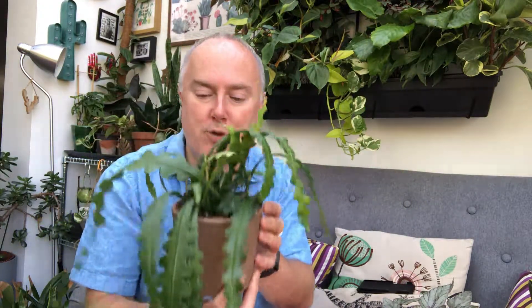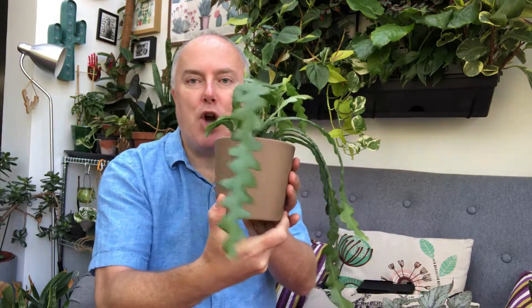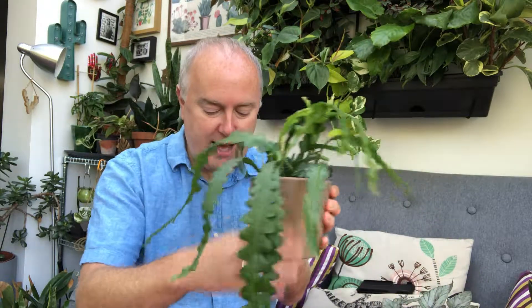The soil it came in is quite peaty, so I'm probably going to repot it into something more free-draining. It needs to be kept warm, in medium light — not direct light. It propagates very easily; you can literally take cuttings and put them directly into soil and it will root quite easily. It is prone to fungus and rot, so I think it's a good idea to be proactive with pests — I use SBK invigorator and spray regularly. An interesting thing I read is that they can become quite top-heavy, so I've got this in a heavy terracotta pot to keep it secure.